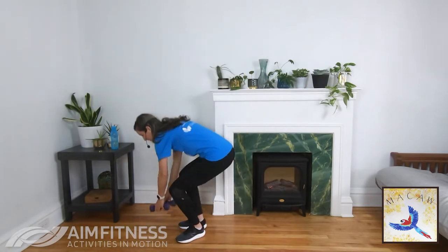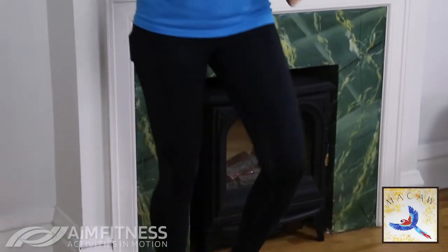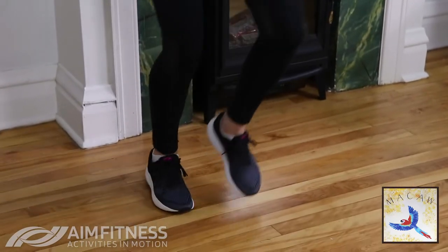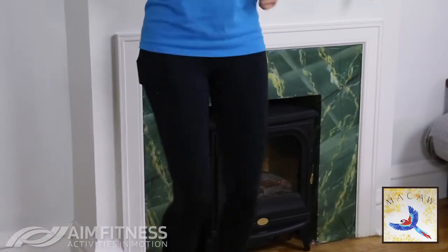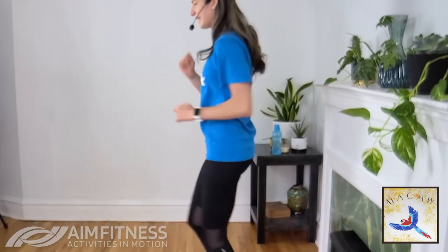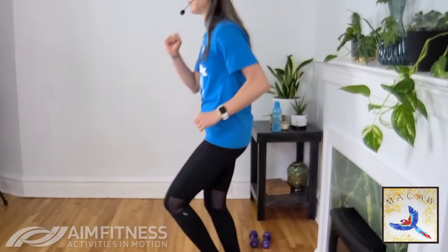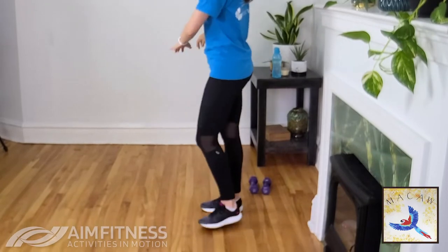Let's set those weights down for a sec and do a quick cardio. We're going to march on the spot — our goal is to get that heart rate up. We'll go for 30 seconds: you can march it out or do a light jog. Listen to your body. Good — remember to keep those shoulders relaxed and back. Another five, four, three, two, and one — and we'll step it out.